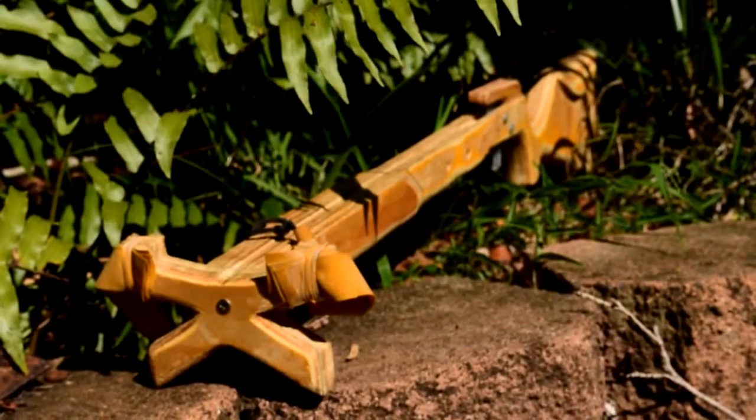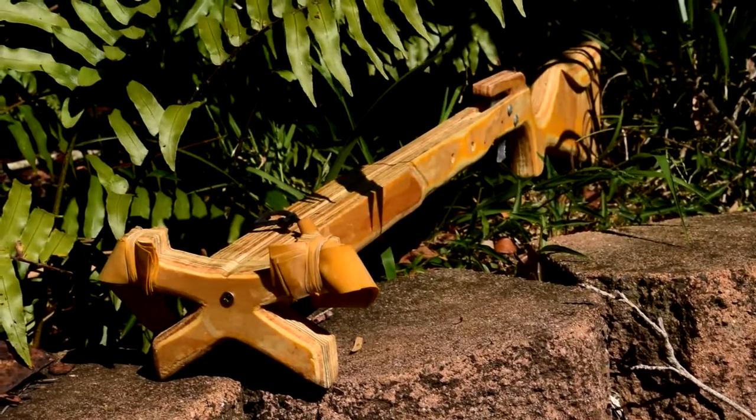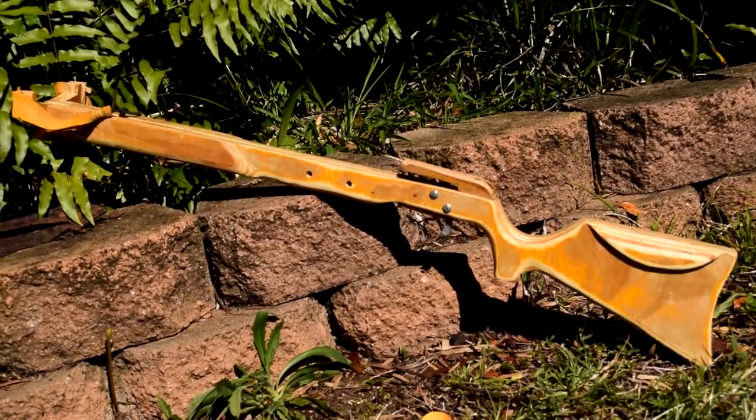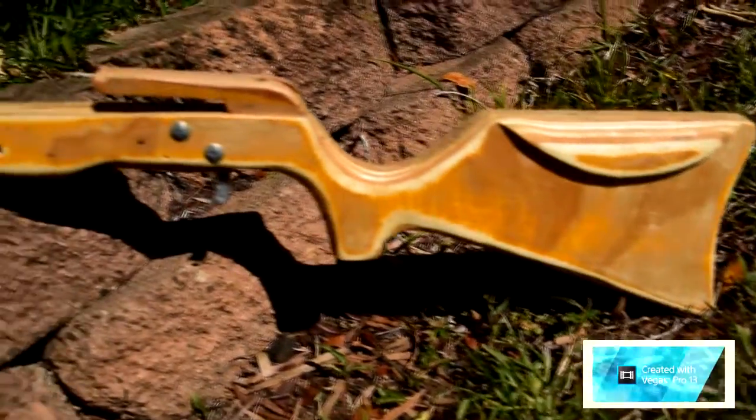This is my homemade slingshot rifle. It's made from plywood, and it has four layers of Theraband gold on each side.